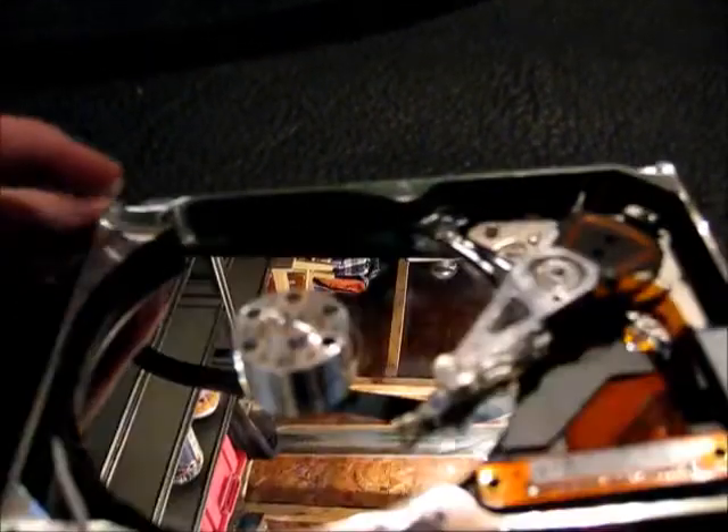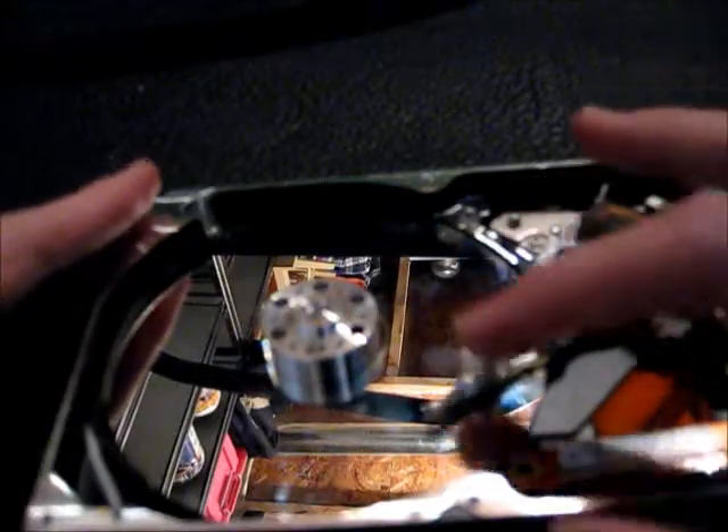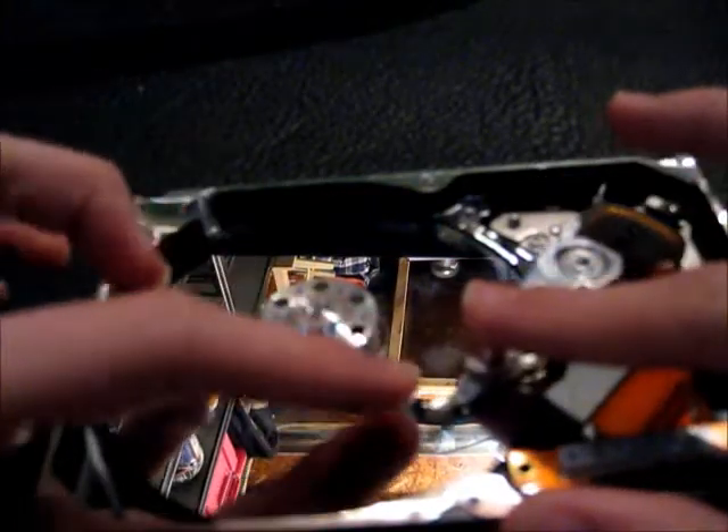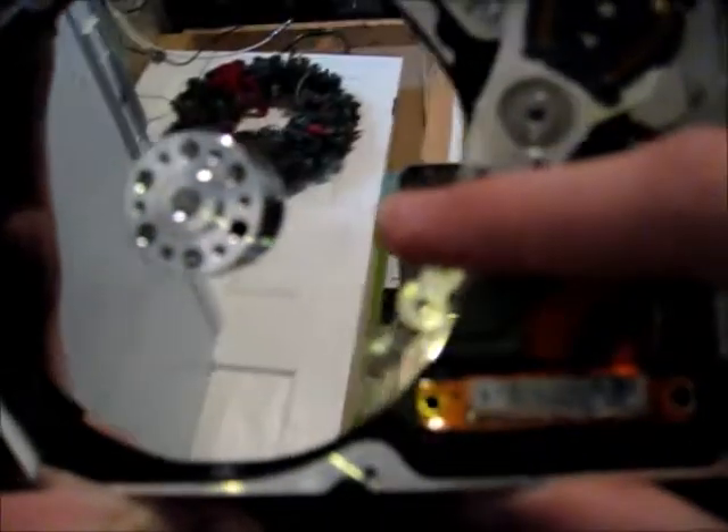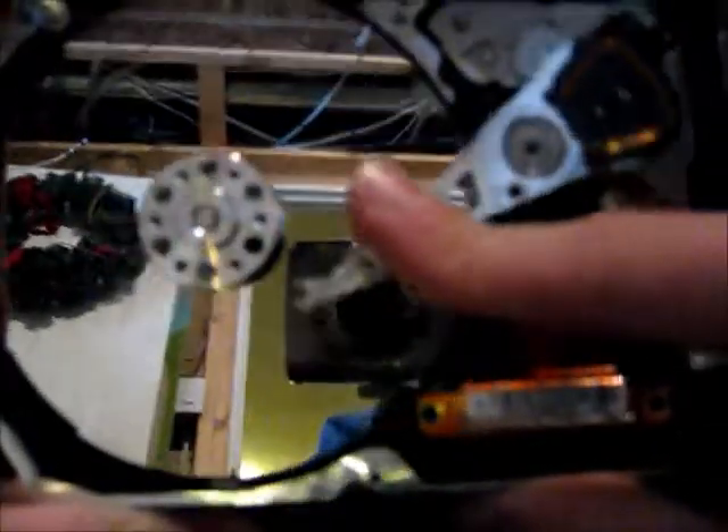I'll try to zoom in on the heads. I guess you're not going to be able to see that because this camera is an absolute piece of crap. But yeah, the heads are all totally screwed — one's even bent completely the other way.